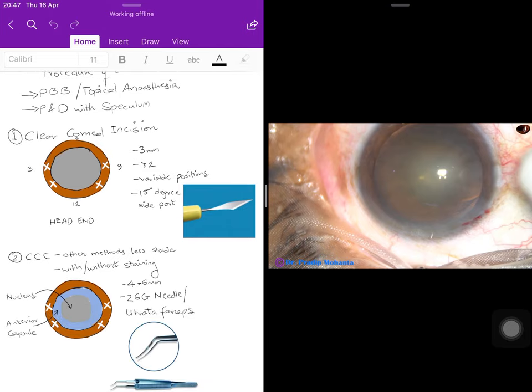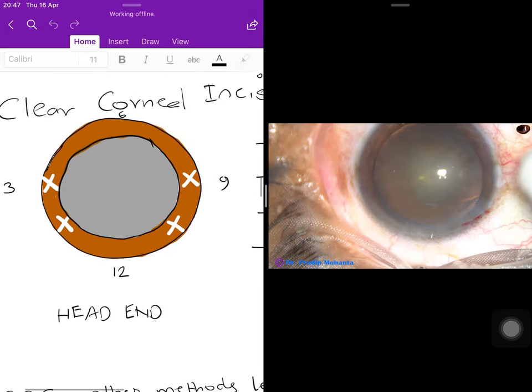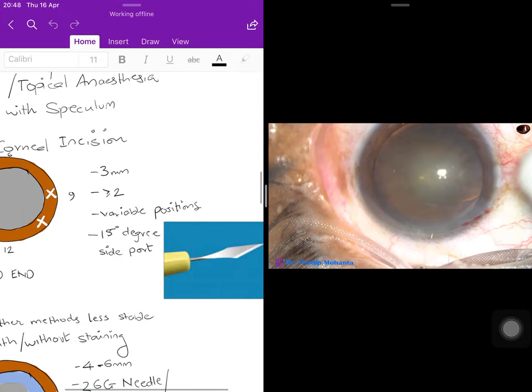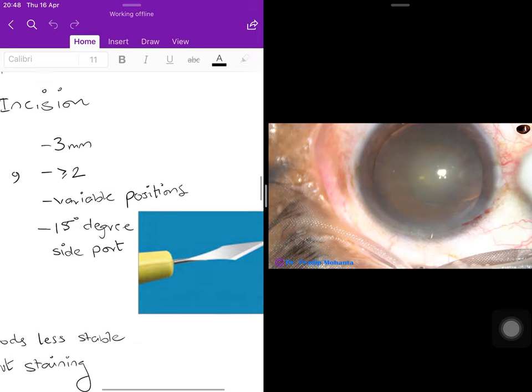The first actual step is the clear corneal incision. The white X positions shown are where clear corneal incisions can be taken — commonly at 3 o'clock, 9 o'clock, and 10 and 2 o'clock positions, depending on surgeon preference. Each incision should not be more than three millimeters so that it is self-sealing at the end of surgery.